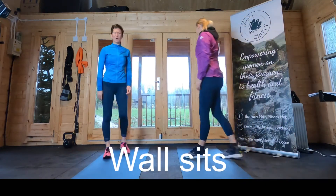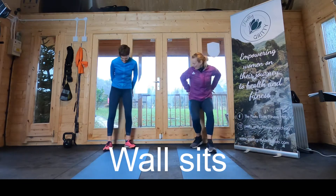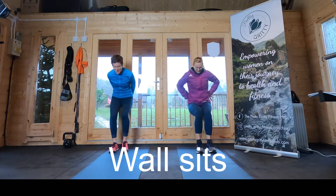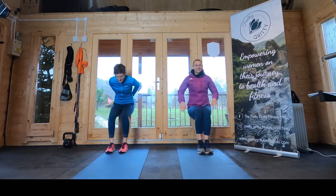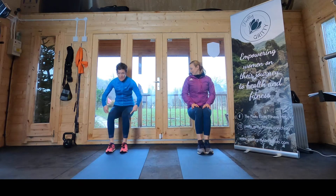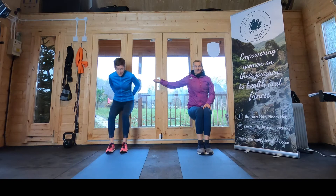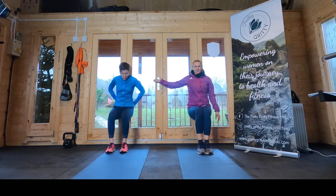Wall sits — find a firm surface that you can lean all of your body weight back against. The really important thing is that you've got a 90-degree angle at your knees. If you come up a little bit higher it's easier, so if you're trying to do them properly, wiggle all the way down so that you're sitting at the dinner table position.